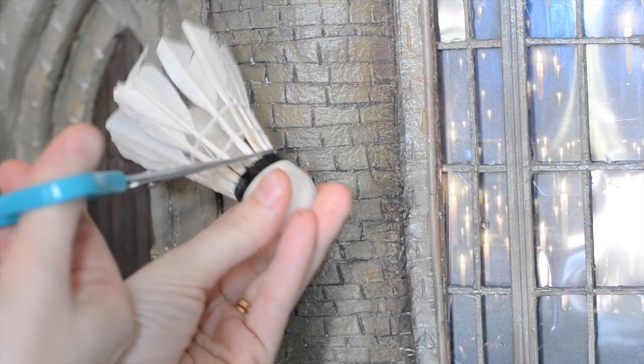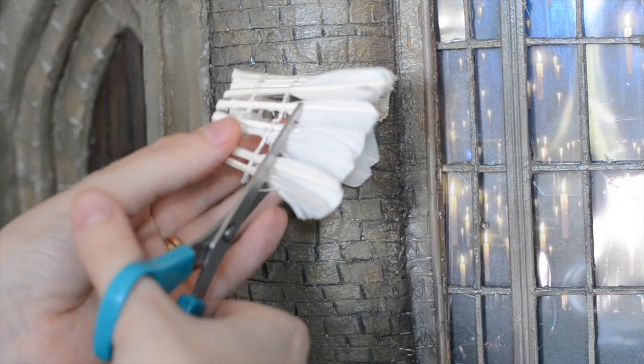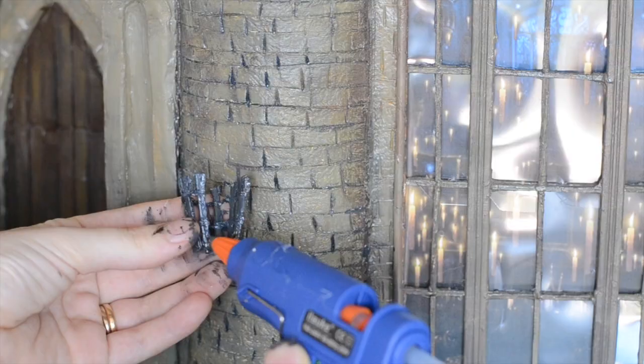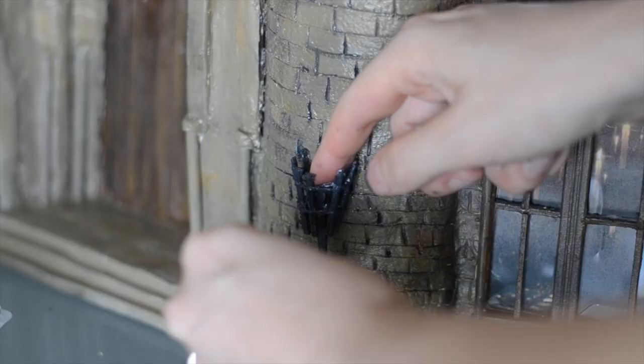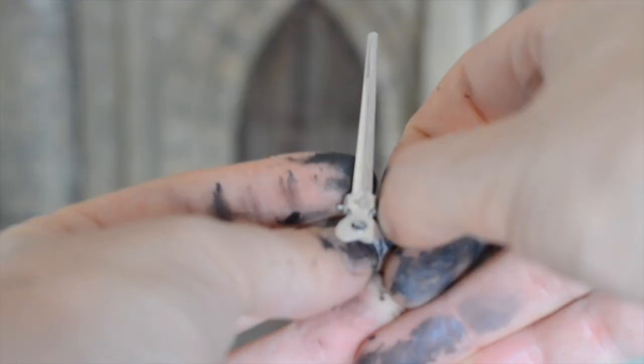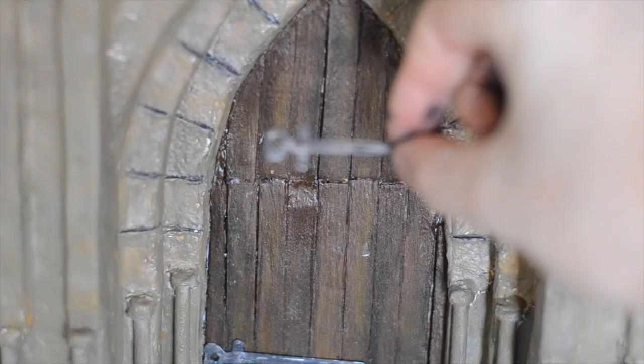I have this badminton shuttle which I never use, which I'm going to cut and paint to turn it into a wall sconce. I may replace them in the future with lanterns — you can find tutorials for lanterns on YouTube. I made the base using a hair curler pinch, which I also used as a detail for the door, by pulling it apart, painting it, and sticking it on.